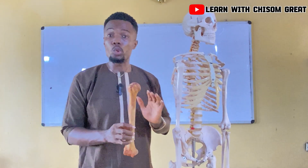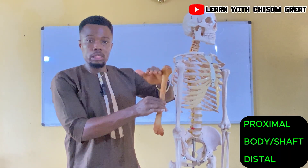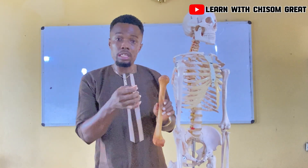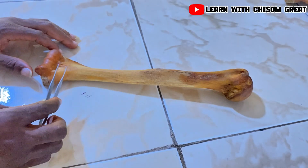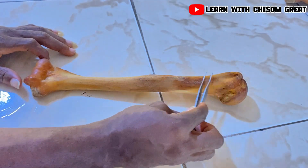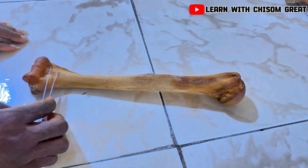The humerus is divided into three parts: the proximal part, the distal part, and the body or the shaft. We will be taking these three parts one after the other to see specific features in each part. This part is the proximal part, this is the body, and this part is the distal part of the humerus.